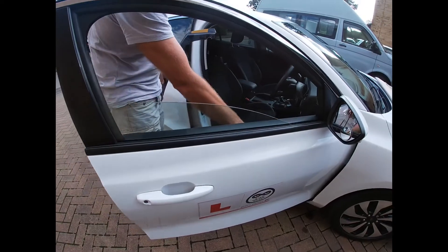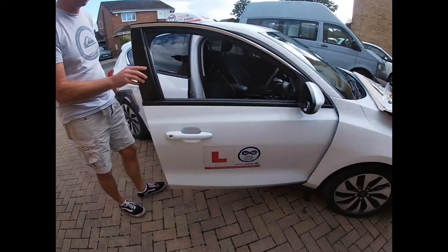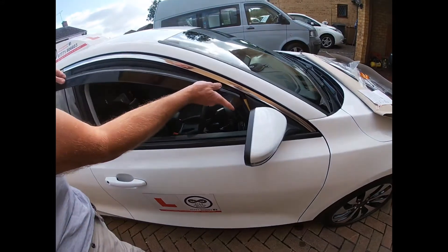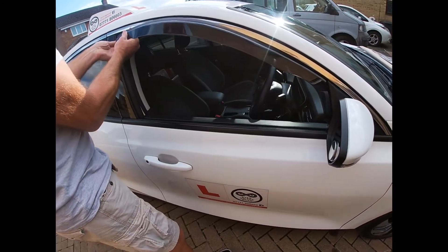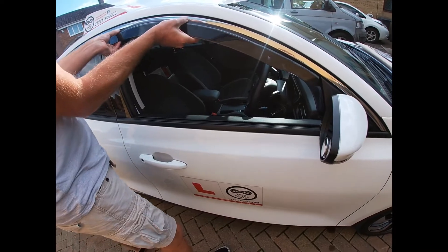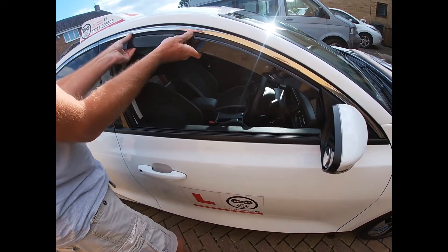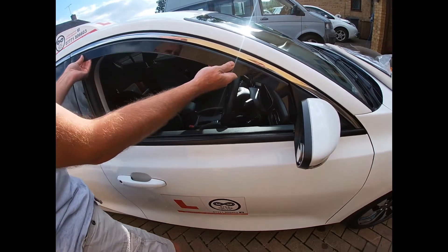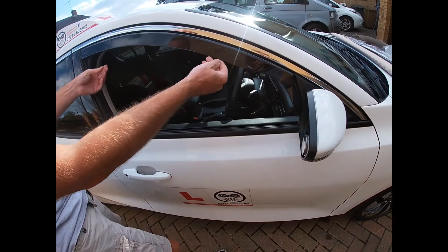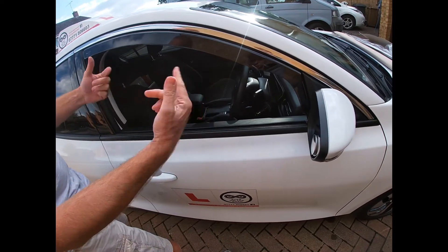We just buzz the window down. First of all let's just loosely offer it in. The instructions do say that if you're doing this on a cold day you really need to bring the plastic up to room temperature first. But there we are - it's a relatively straightforward fit, so we're happy with that.